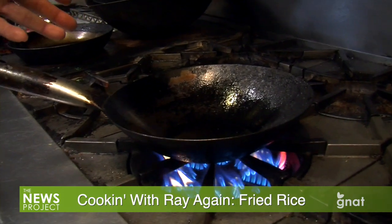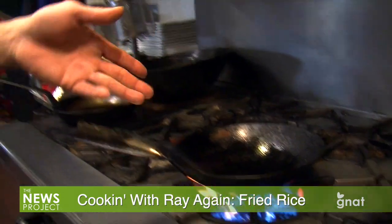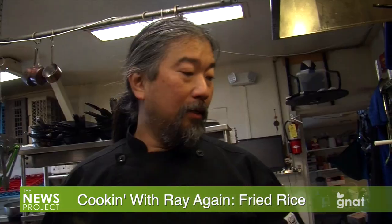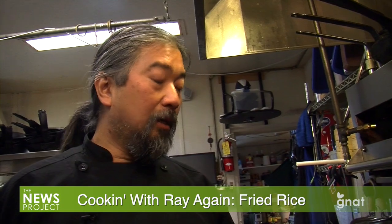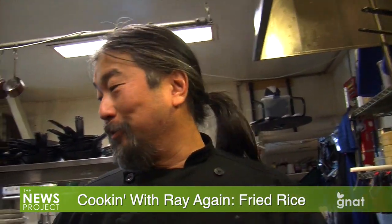You want your pan hot, you want your oil hot — this way your odds of sticking are greatly reduced. Not perfect, but greatly reduced. Does that work with eggs too, by the way? Yeah, well you're gonna see, we're gonna add eggs. So it may work, it may not work. Stay tuned.